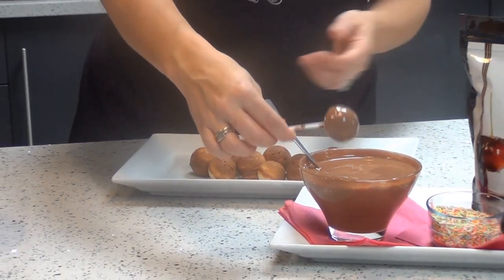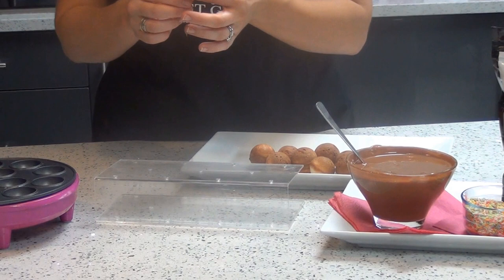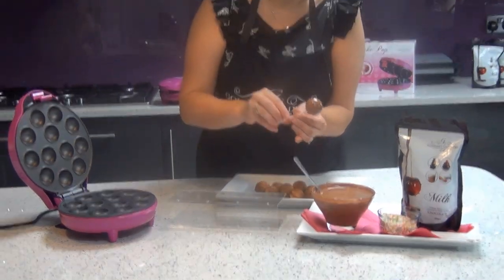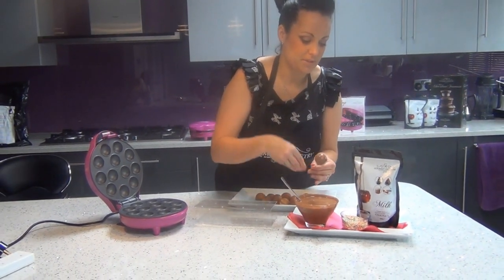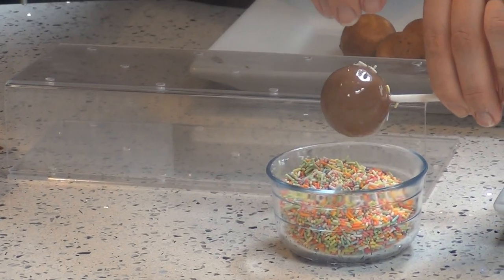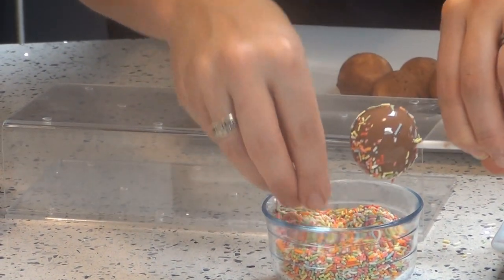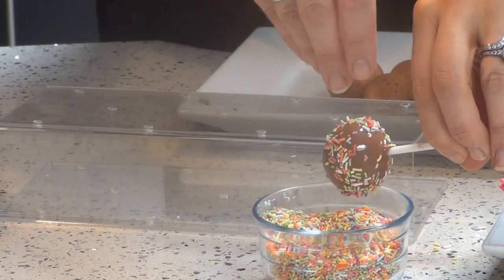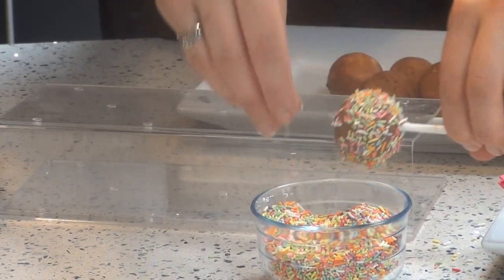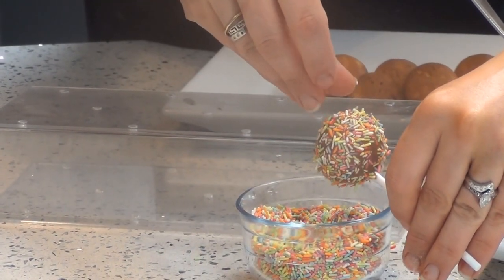To help with the decorating, we've got a cake pop stand here. If you don't have a stand at home, you can use a oasis from your local florist, or you can also use an upside-down melon or pineapple coated with tinfoil. Once you've got rid of all the drips, just take your favourite topping and swirl your cake pop round, making sure to coat it evenly.